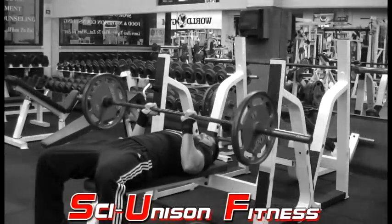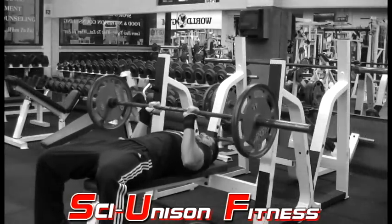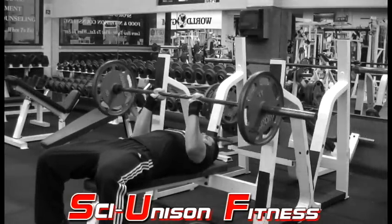You want to keep your back slightly arched and your chest out throughout the motion, and keep your elbows tucked inward, as shown here.